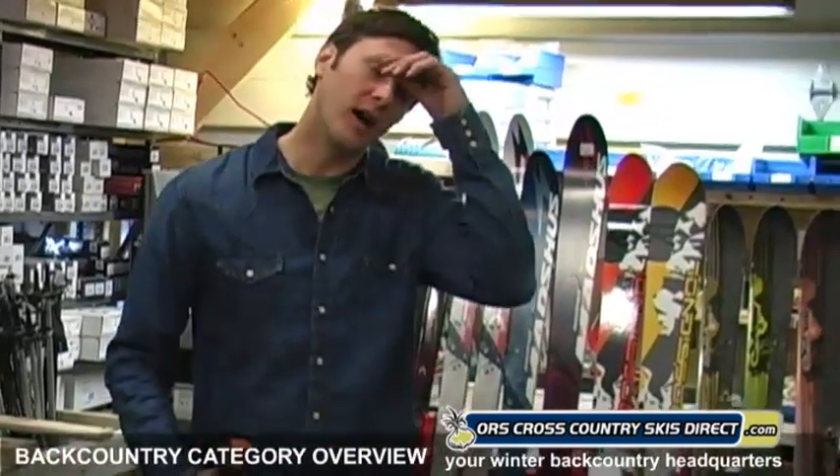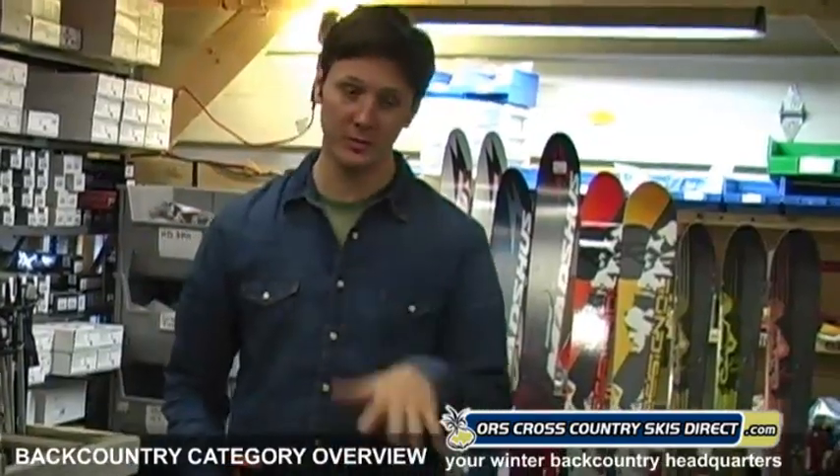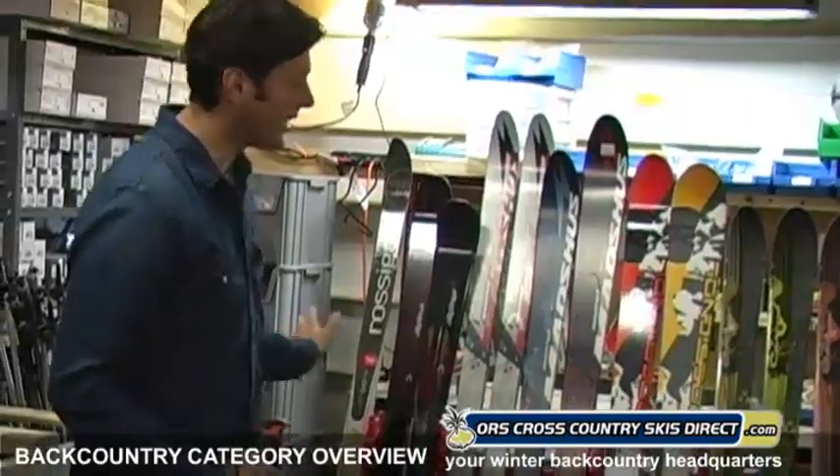Backcountry means a lot of things to a lot of people. Some people consider backcountry anything off a groomed surface — they live in the country, they got a backyard, backcountry. Other people, it is as far away from the beaten path as possible, the steepest ridge lines, looking for powder. That's the other end of the spectrum. And then there's all the stuff in the middle where you're just exploring the woods. You never know what kind of terrain you're going to come upon, so you need to have the equipment to maneuver through trees, downhill, all that kind of stuff. It's quite a spectrum.